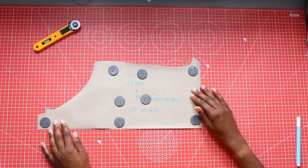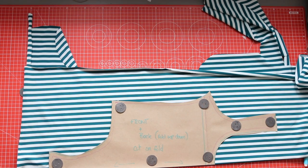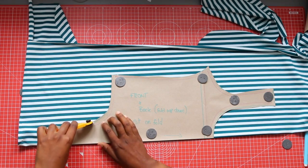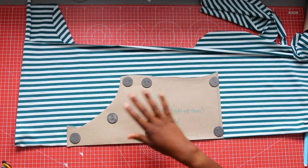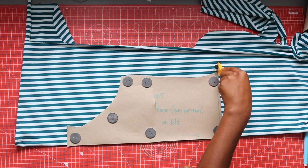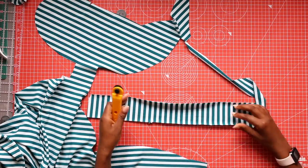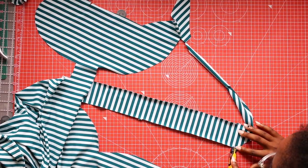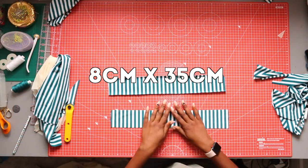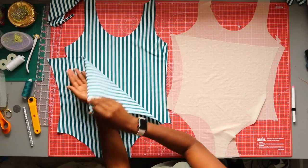Hard part over, let's get on to the cutting. Fold your fabric in half and cut your pattern pieces on the fold. I made sure to line up my fabric so that the stripes were aligned. If the pattern you are using is too difficult to cut on the fold, you can lay it out flat — just flip over the pattern when you get to the middle and cut out the other side. You should also use the same pattern to cut out your lining. You will also need two straps, so I roughly cut out two long rectangles measuring about 8 centimeters by 35 centimeters.